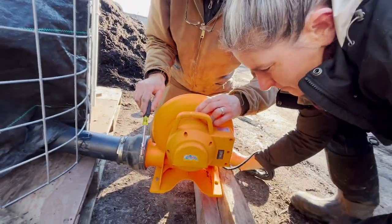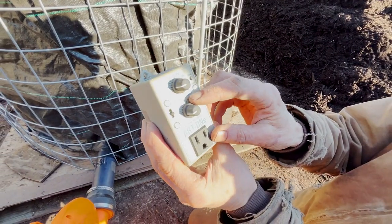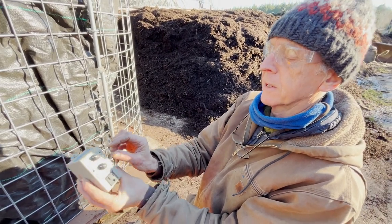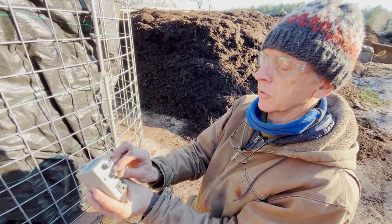We have a timer — there's way too much air to have it on all the time, so we're going to run it for about every 15 minutes, maybe 30 seconds at a time.